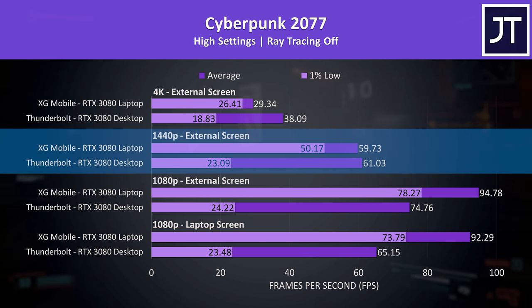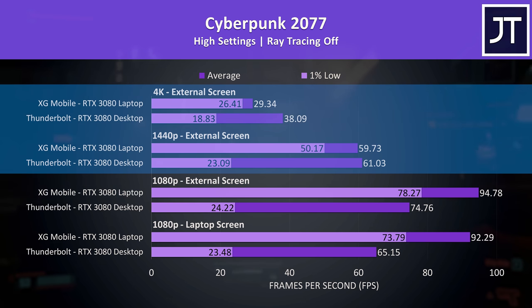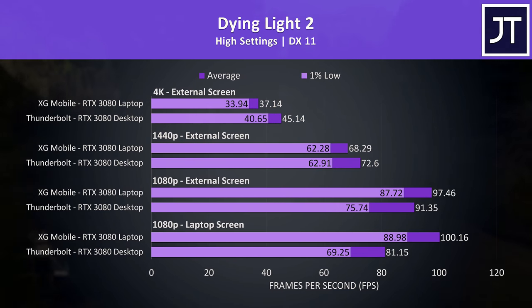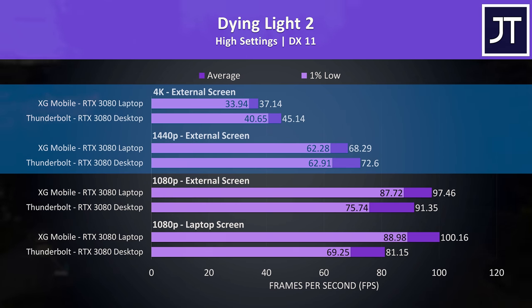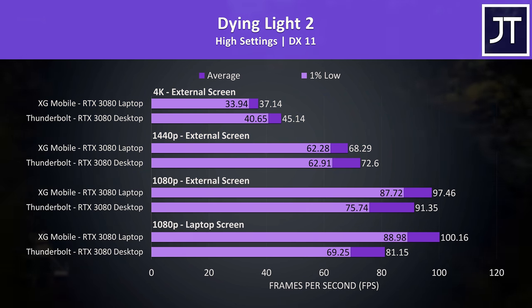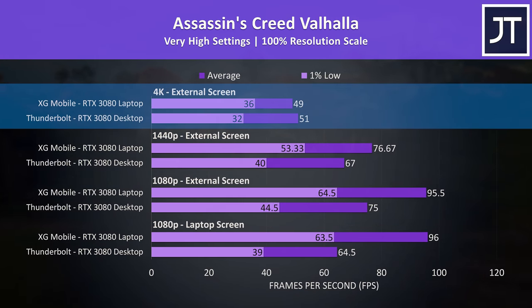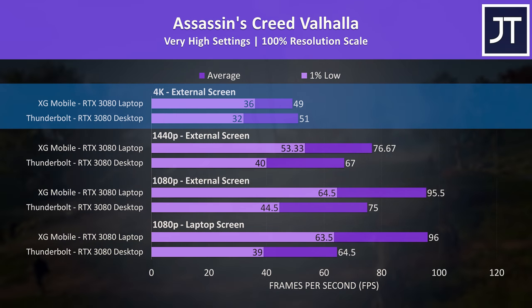The desktop GPU was giving a higher average FPS at 1440p and 4K resolutions again in Cyberpunk, but it just wouldn't be a great experience with those dips, especially considering how much money a setup like this would cost. Some games like Dying Light 2 seemed to be fine though — the 1% lows weren't a problem, and the Thunderbolt setup was ahead in all regards at 1440p and 4K, which is what I expected going into testing. Assassin's Creed Valhalla was almost always doing better on the XG Mobile — the dips measured by the 1% lows were lower on the Thunderbolt setup, meaning the XG Mobile is more consistent with less stuttering.